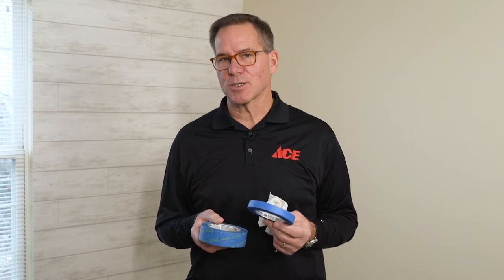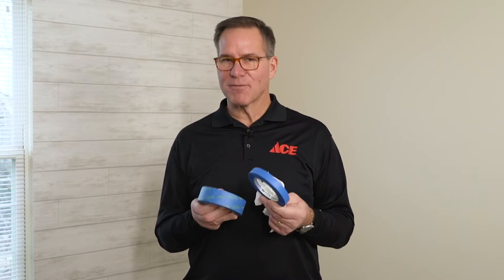When it comes to taping off a wall, you want to start by using painter's tape, of course. When you go to the hardware store, there's going to be a lot of choices for you — different brands, as well as different sizes. And the sizes do matter depending on what you want to tape off.